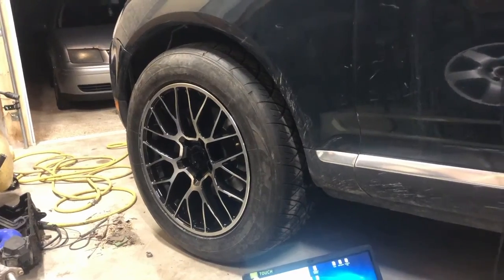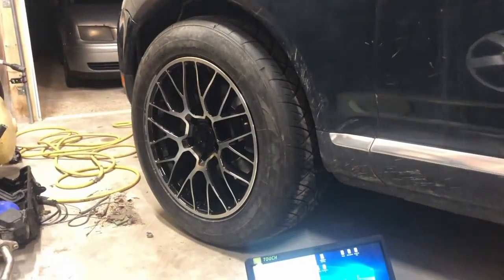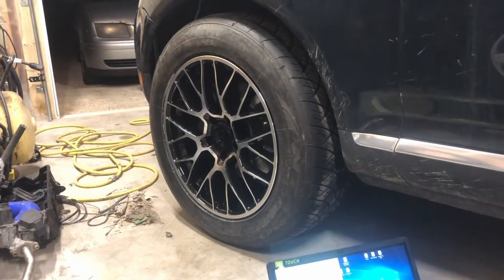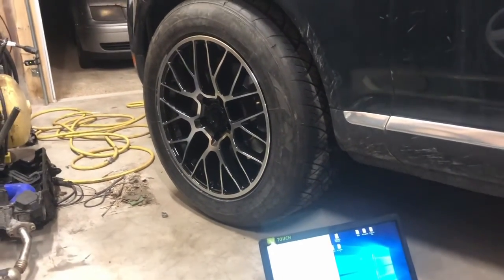I'm going to get this set to stock height and see if I can turn, and then we'll go from there. I'll probably have to do a voiceover because the V10 doesn't have a muffler in it, so I'll try my best to line up words with what I'm filming using my phone.